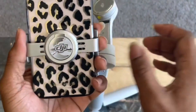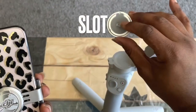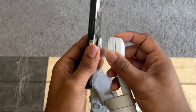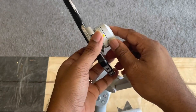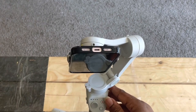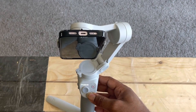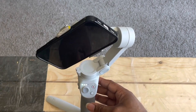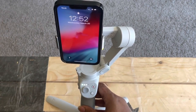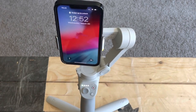See this side here — you can see kind of a hole here. Now, when you switch it on, you can see that your phone is now filming the right way.